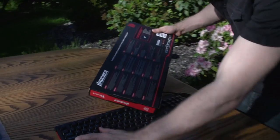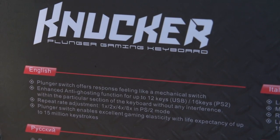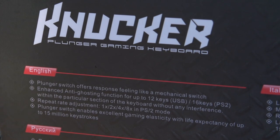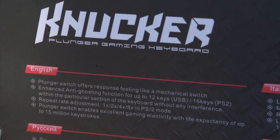The plunger switch offers response feeling like a mechanical switch. Enhanced anti-ghosting function for up to 12 keys with USB and 16 keys with PS2. And that repeat rate changer only works with PS2. Plunger switch enables excellent gaming elasticity with a life expectancy up to 15 million keystrokes.